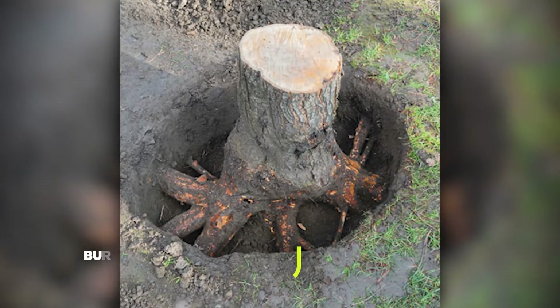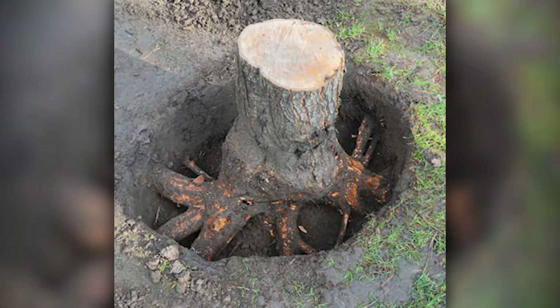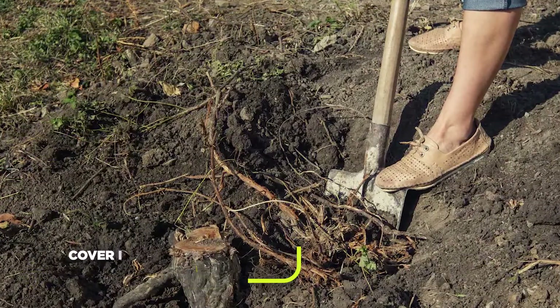For the burying method, dig a circle around the stump and cut it up with a chainsaw until it's below ground. Cover it up with soil and let nature do its thing. Over time, the stump will decompose naturally.